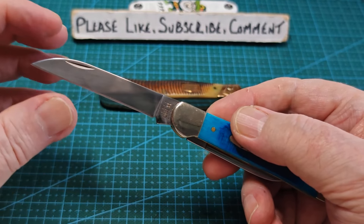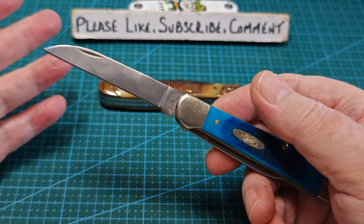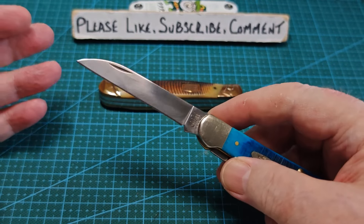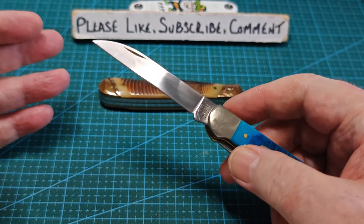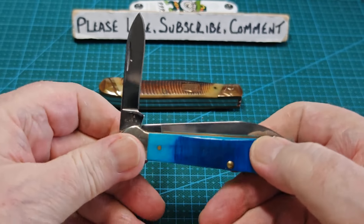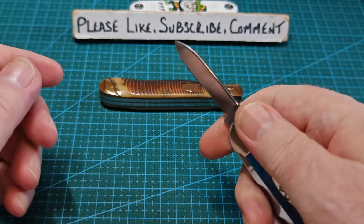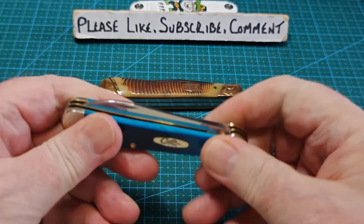To me, that Wharncliffe is a more useful blade than the Spey blade - I'll use it more. It's got a nice point. It's great for cutting down there, not great for sandwiches and not great in the kitchen, but it's great for everything else in EDC. I love that Wharncliffe blade. And here's the little killer - the little pen blade. I definitely prefer that to the Spey. It's a more useful little knife. It's small, it's agile, it can get into places where you don't want to use the big one.